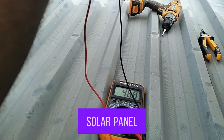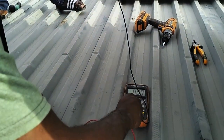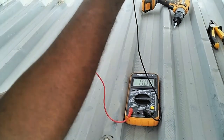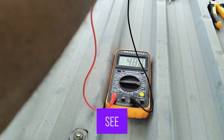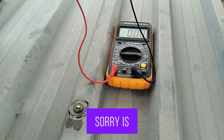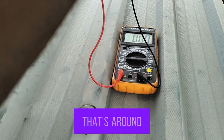You can see the solar panel is able to generate about 4.8 amps — that's around 5 amps. It's already 5 PM in the evening and the solar panel is still generating 4.8 amps.